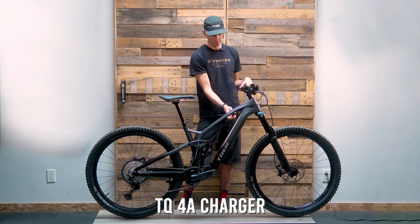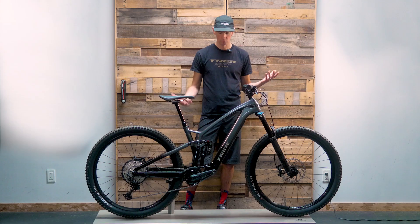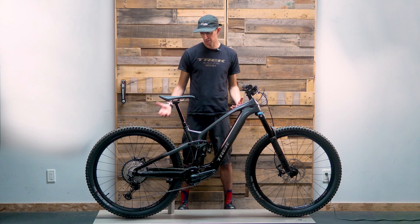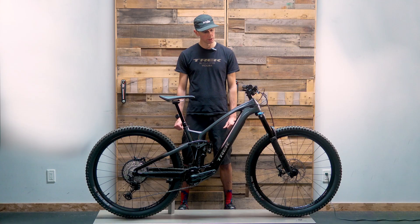The charge port for the electronics is right here and it comes with a charger. You can still fit a water bottle cage in these bikes, which is nice. Overall, a really nice package from Trek. We're looking at around 42 pounds on this bike, and the price tag is about $9,300 here in Canada in 2023.